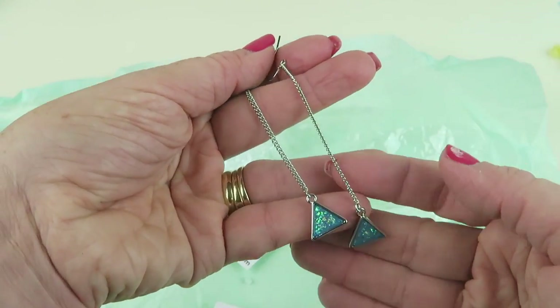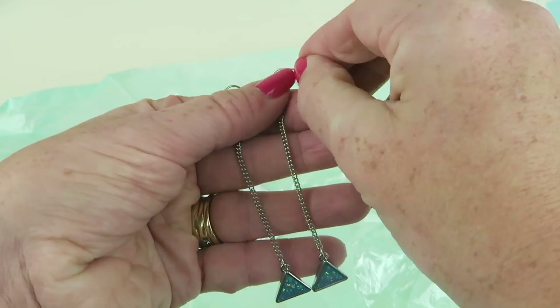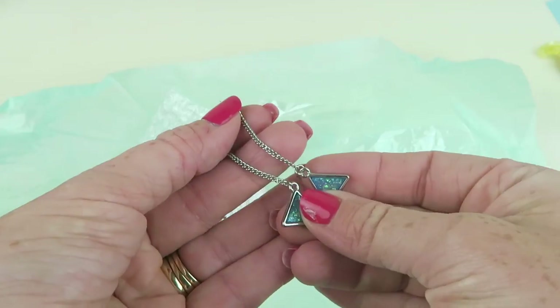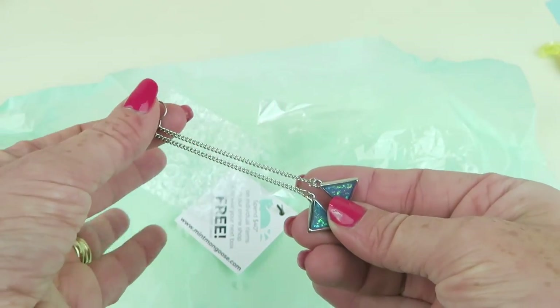The earrings are on a long silver chain and they just hook in — they're not heavy at all. But they do have a long chain so I'm not sure if they're going to be too long for me or not.